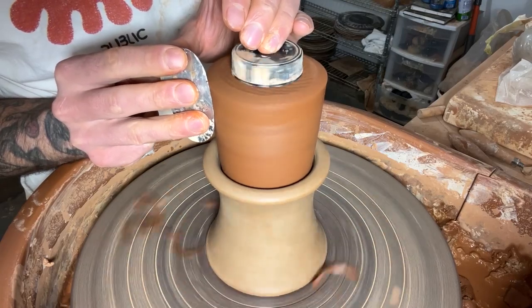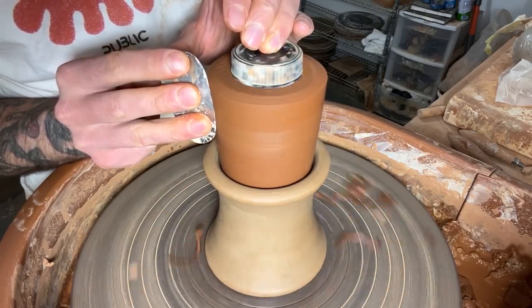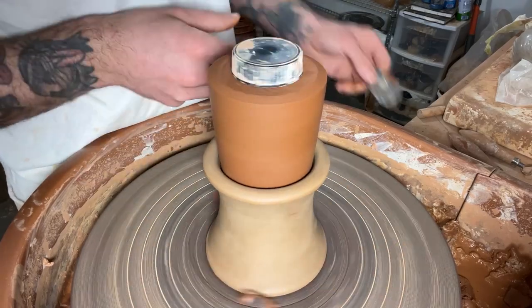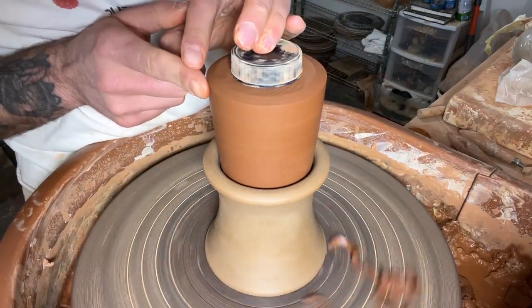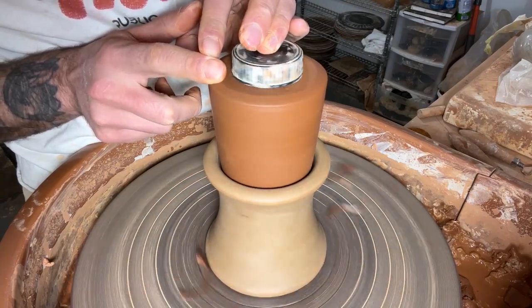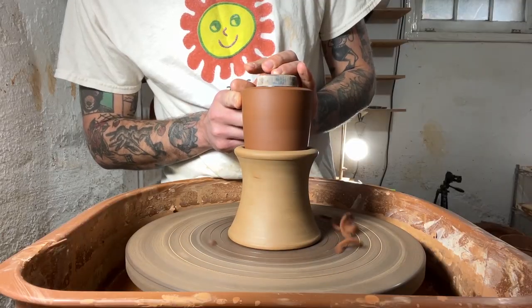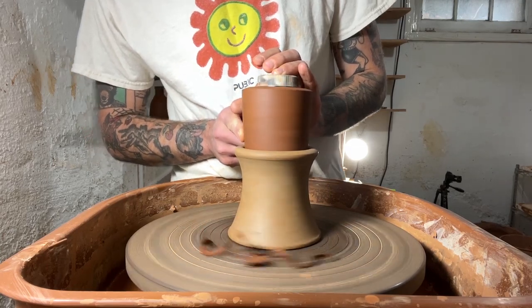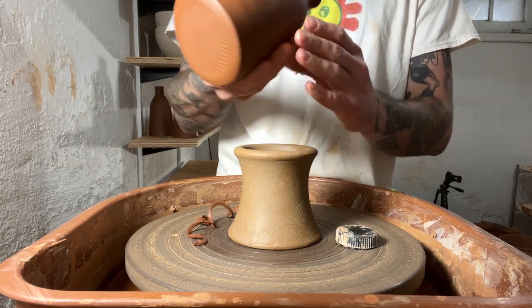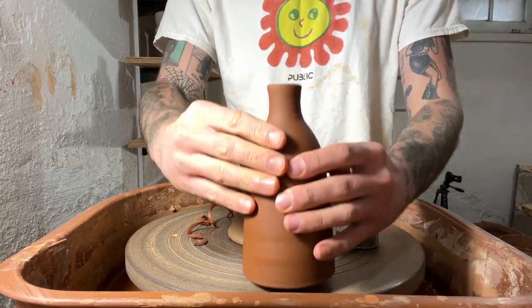Using my rib to smooth out the surface and make sure there's no grog really poking through on these — I want to give it kind of a nice burnished finish. Rolling back over that hard line that I made with my rib using my finger. Sometimes the hands really are just the best tools. And on that note, that's my oil cruet.